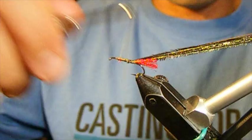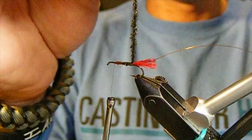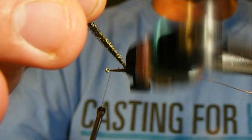To help the peacock herl lay down smoothly, I'm going to twist it into a little bit of a braid. I broke it — that will happen. So if you go back, just re-tie right back in. Don't make a big deal out of it; it happens to everyone, especially when you tie in by the tips of the peacock — it likes to break on you.